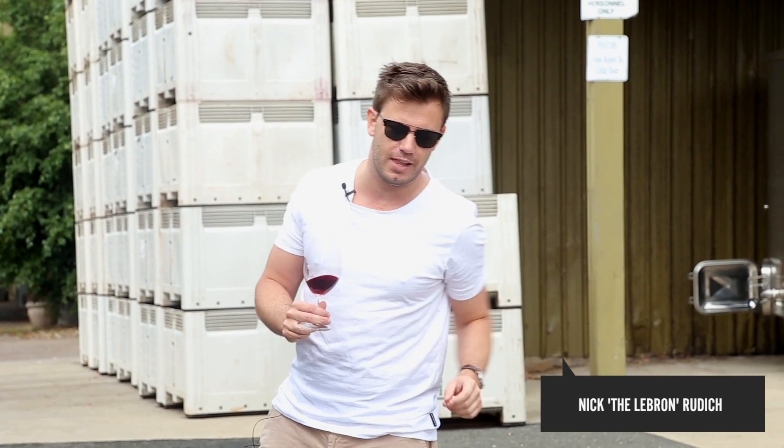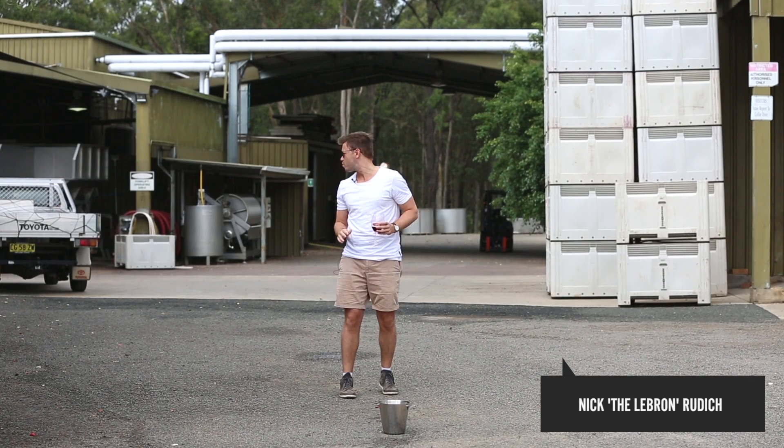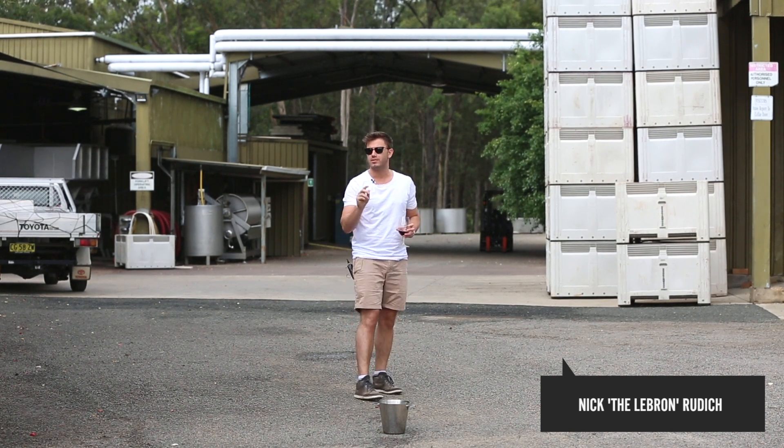This is a little one that I've been working on the last two minutes. I call it the Lebron. Straight in.